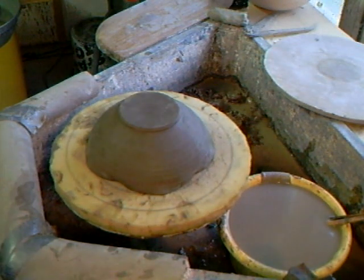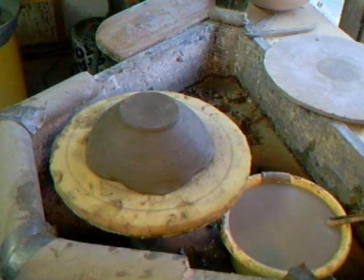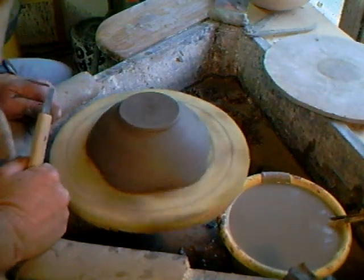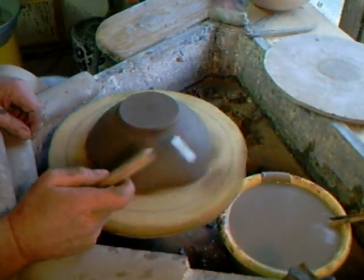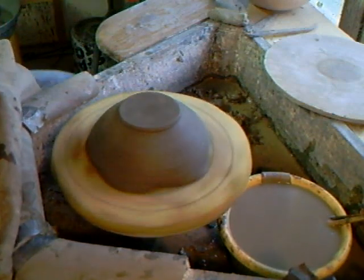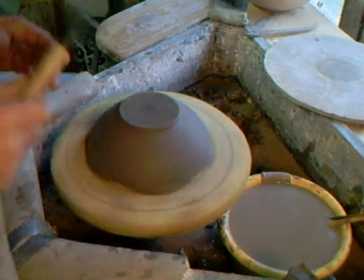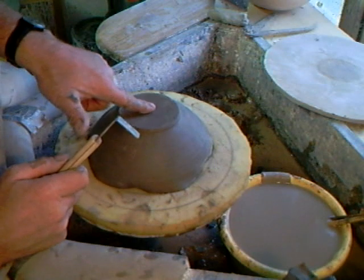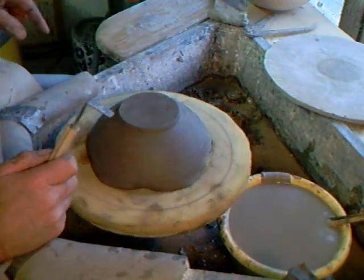Oh dear, I don't seem to have my trim tool — bear with me, back in a second. Got it. Oh, Mr. Leech, you are so disorganized! Right, so there we have it. I just want to adjust the light a touch. With one finger on it, you'll notice as I press down the pot goes down but it's on center, so it's okay.